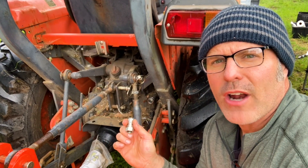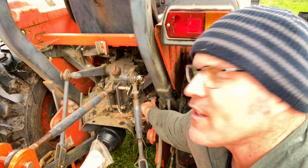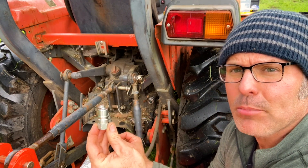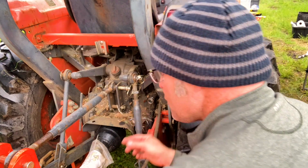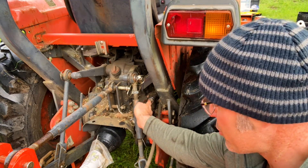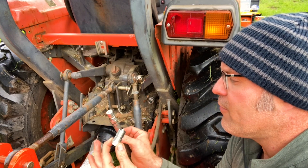An important part of the installation is knowing exactly where the pressure is coming from. On this Kubota L3700, we've got a hose that connects to the backhoe and a port on the tractor. To test, take a spare coupler, put it in that port, and crank the tractor for just a second. If fluid comes out you know your pressure is from there; if not, the pressure is coming from the other fitting.